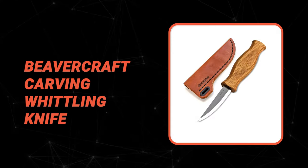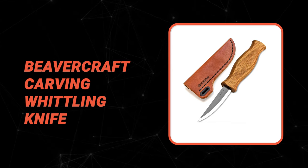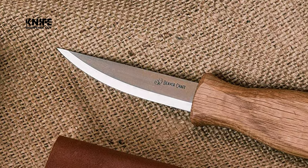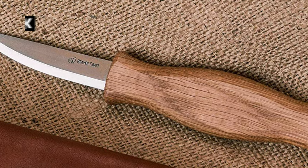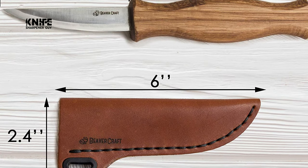At last, we get to the winning knife that checks all the boxes. Number one: the BeaverCraft Carving Whittling Knife. If you're looking for the best whittling knife, look no further. This is one of the best whittling knives on the market, designed specifically for green and general woodworking. It has a thin tip used for delicate cuts and working in tight areas, while the rounded part allows making slicing cuts.